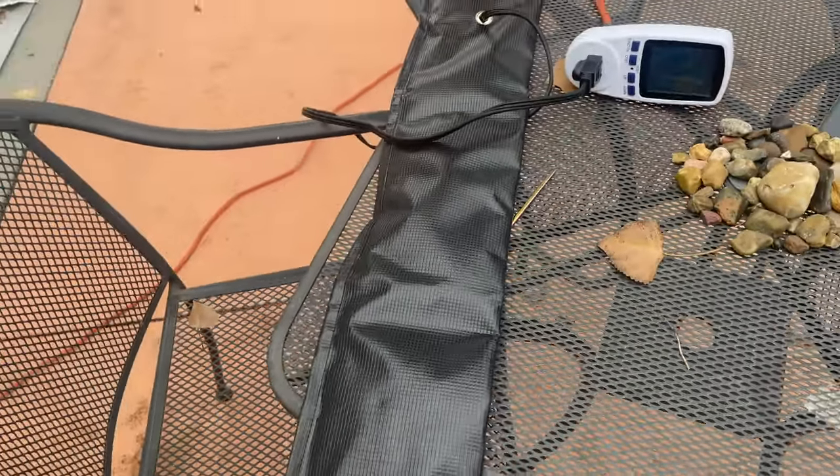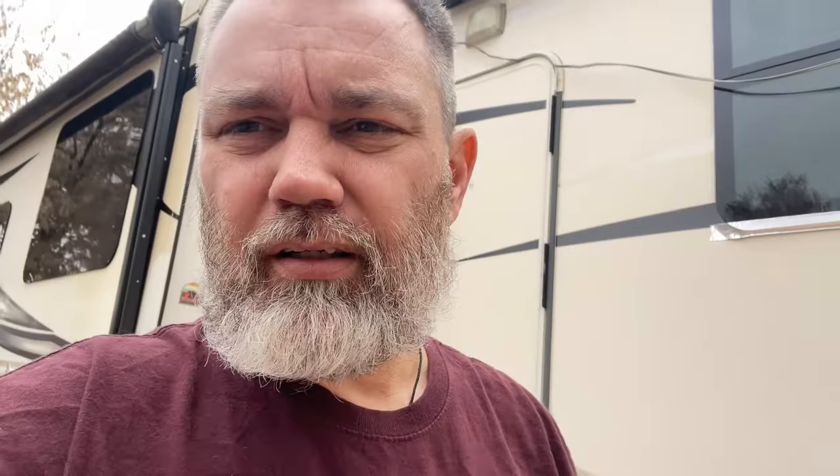Interesting — the wrap-around gets to about 125 degrees while the under-battery pad sits lower. It'll be interesting to see how that temperature difference affects the battery in the real world. Now that we've finished testing, let's get them on the truck.